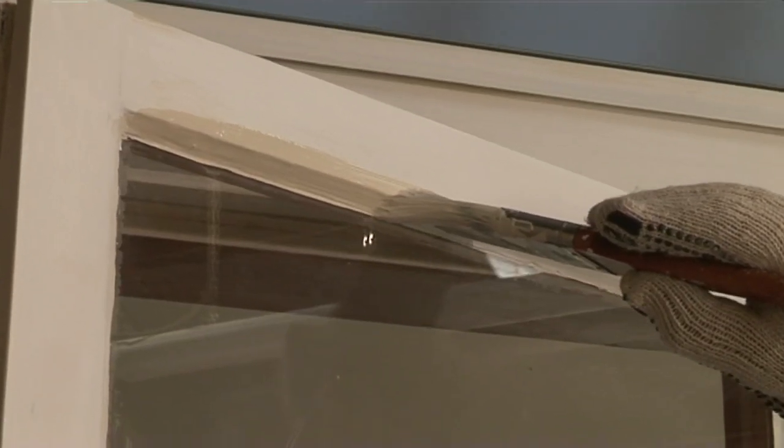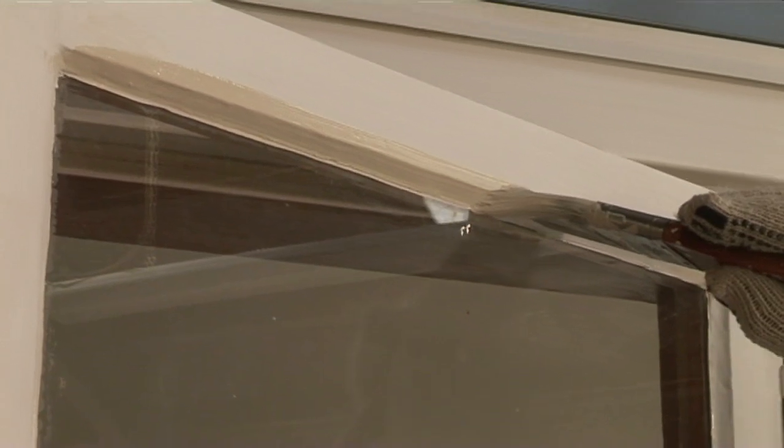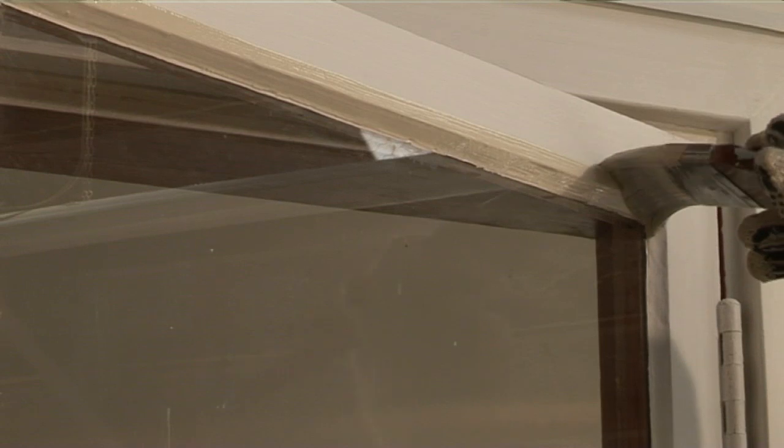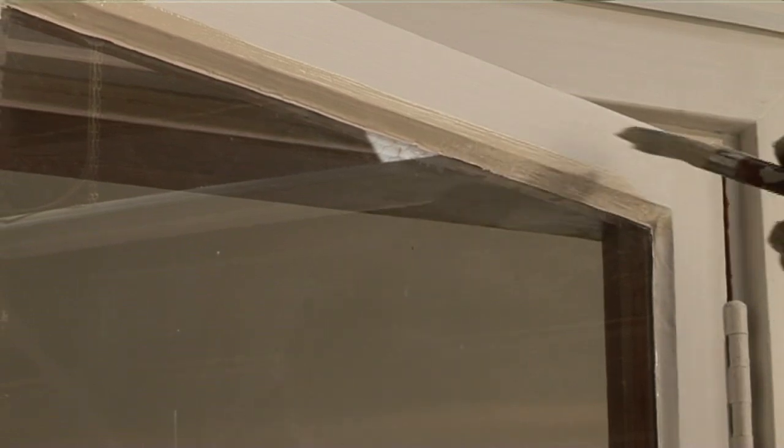Paint the window sash, starting at the top rail, bringing the paint out over the putty and onto the glass by one millimetre. Before working around the window sash, painting the hinges and inside edge of the frame as well.